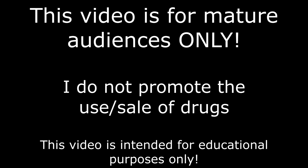I have to put this disclaimer in front of all my videos in order for YouTube not to take them down. You must be 18 years of age or older to watch them. Enjoy.